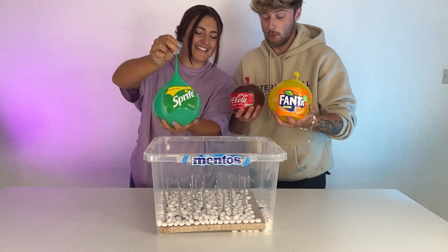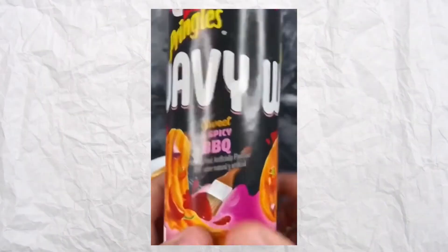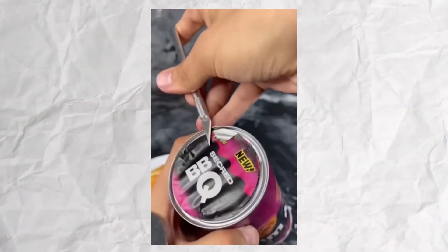3, 2 - wait, wait, wait. Let's do this at the end of the video. There's a life hack where people are finding barbecue sauce in their Pringles.